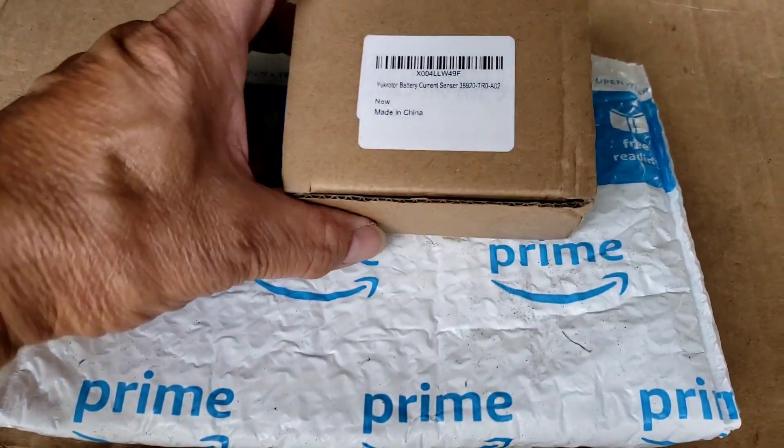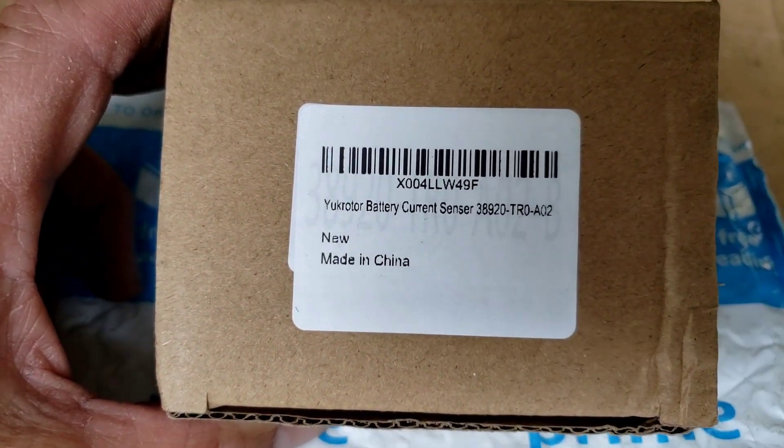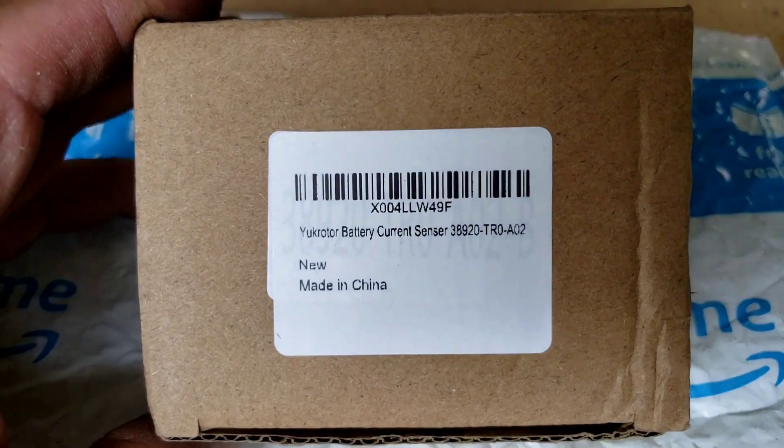This is the current sensor I got from Amazon, if that helps you out. No other markings on the box — that's the part.